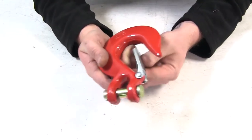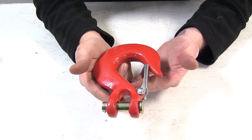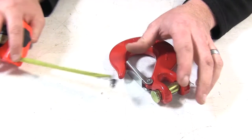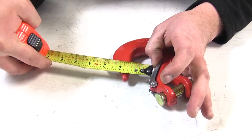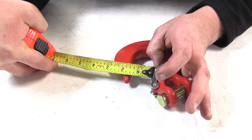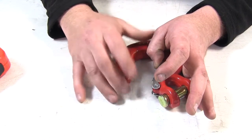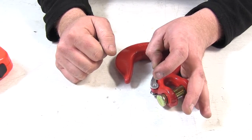Here we have our heavy duty spring-loaded clip that's going to keep your chain, rope, or strap in place. The mouth is going to be about 1 and 3/8 inches, so you know if you can get your big heavy duty rope and straps through there that you're going to need to secure down.